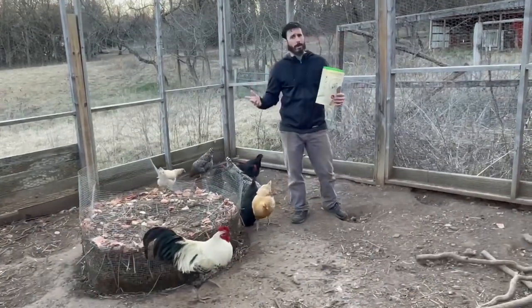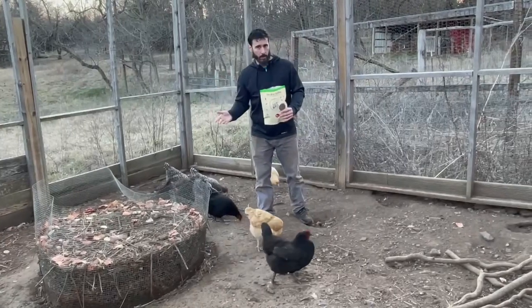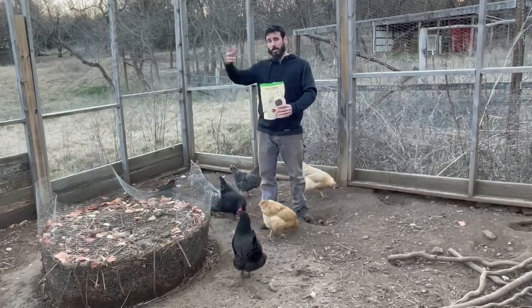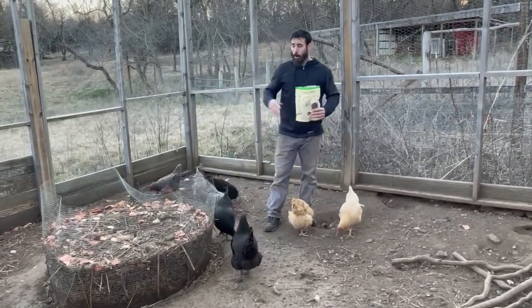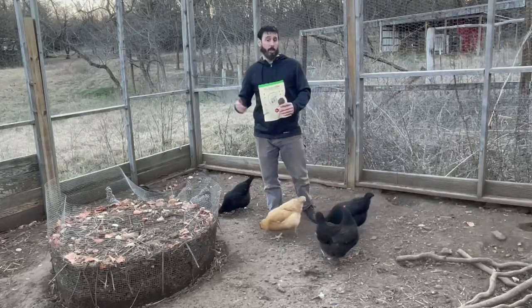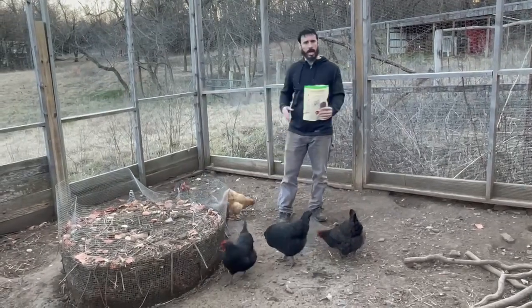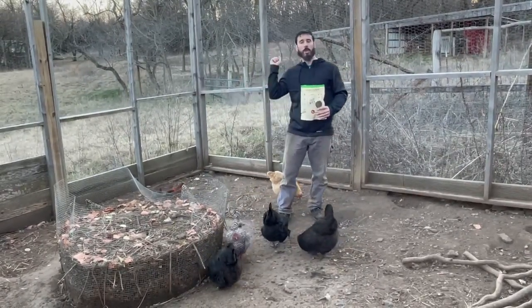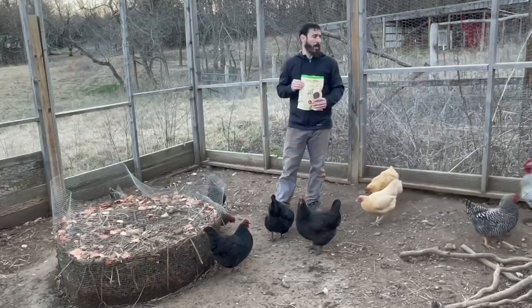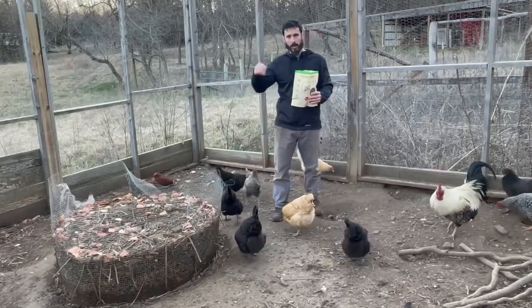Depending on your situation — urban, suburban, or rural — you might not be able to free range your animals. The benefits of free ranging include access to vegetation and different insects, bugs, and worms. Here we raise our chickens in a chicken run with a relatively good-sized yard. They have access to vegetation we throw them, insects sometimes, and whatever grows through our hardware cloth and chicken wire.